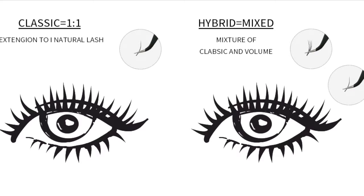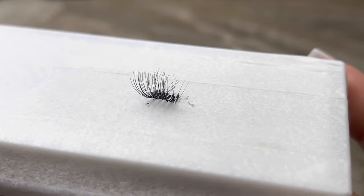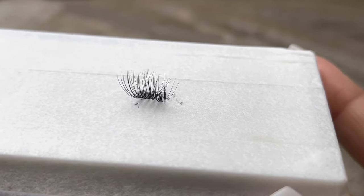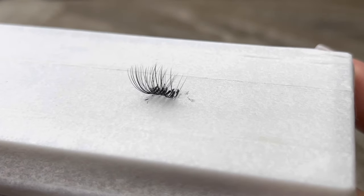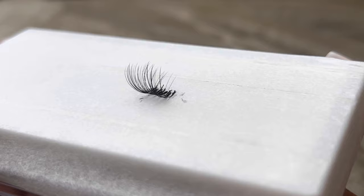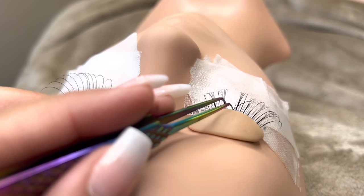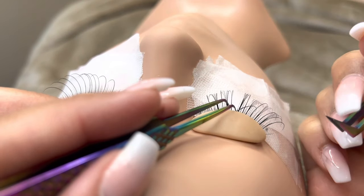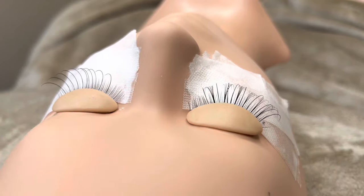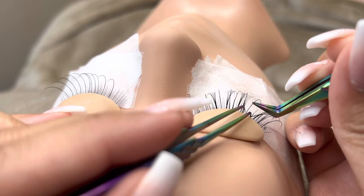Next, we'll be doing hybrid lashes. Hybrid lashes are a mix of hybrid fans and classic lashes. As you can tell, it's a little bit more full than your normal classic lashes. Classic lashes are good for clients that want a very natural appeal. Hybrid lashes are good for clients that want a step above classic, but still not too dramatic.